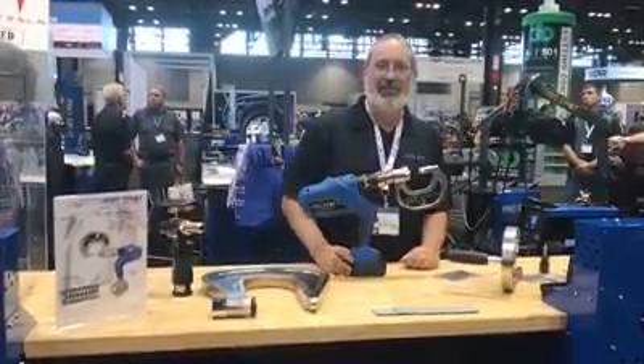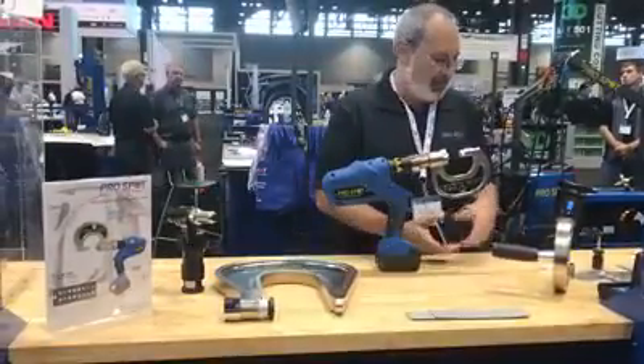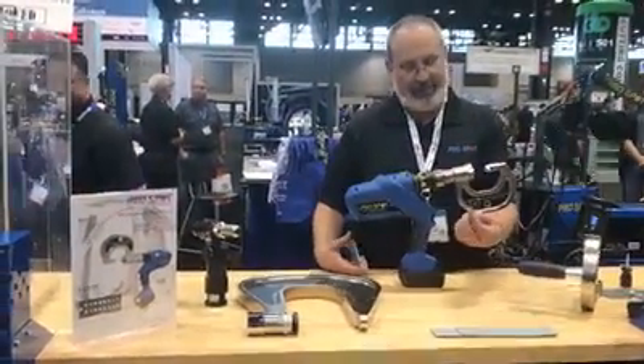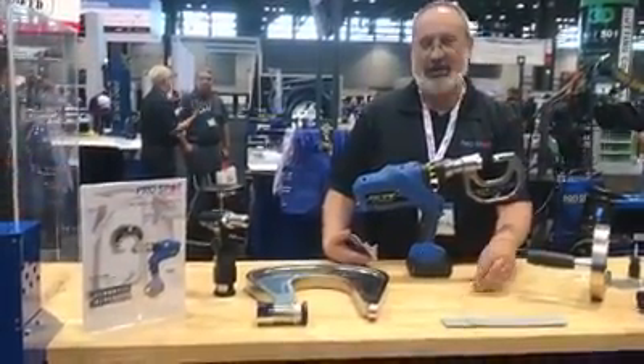Alright, I'm Bob Hamilton with ProSpot demonstrating the PR5 riveting system. This is for putting in self-piercing rivets as one of the functions. I have a self-piercing rivet here. These are used on aluminum vehicles all over.